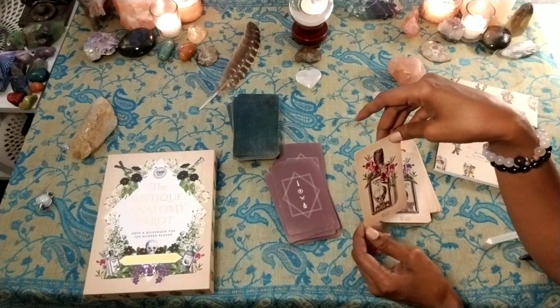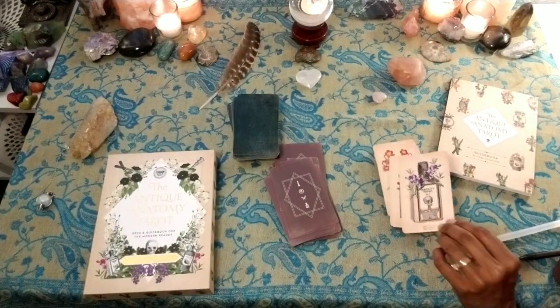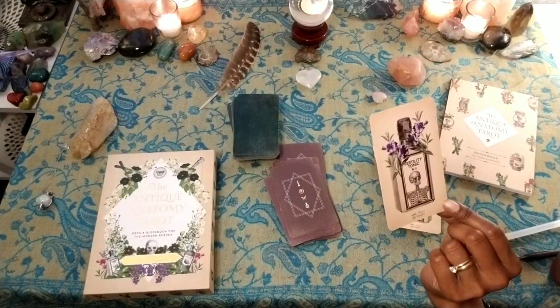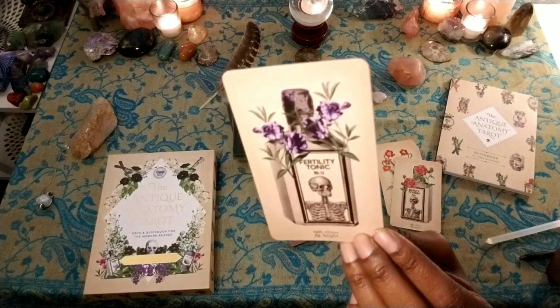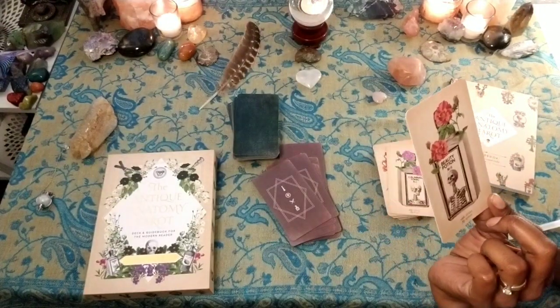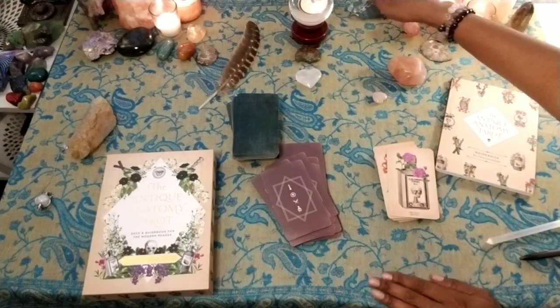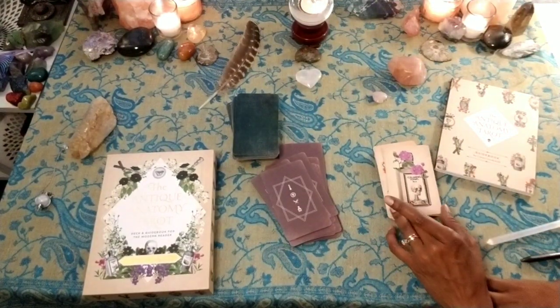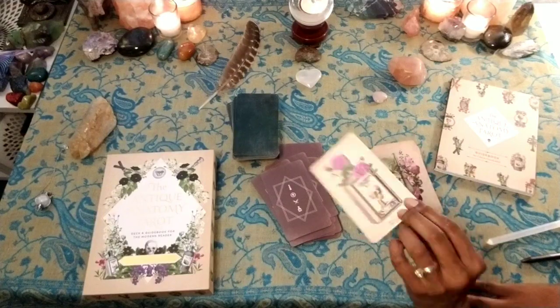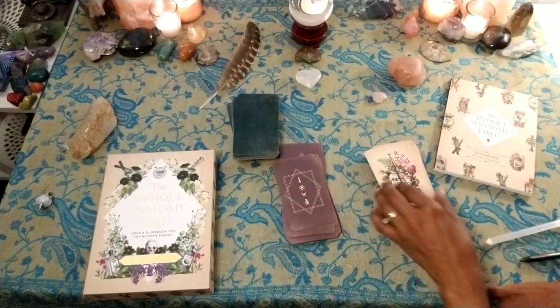Page of Elixirs — Eternal Youth. Knight — Fertility Tonic. Queen of Elixirs — Beauty Potion and Calming Tonic. King of Elixirs.